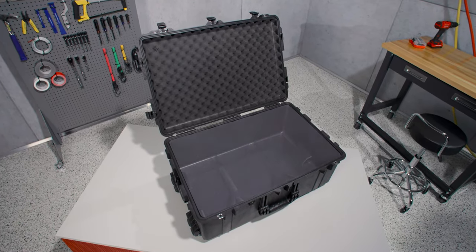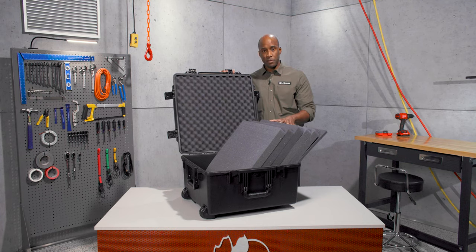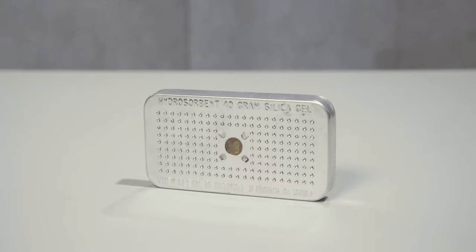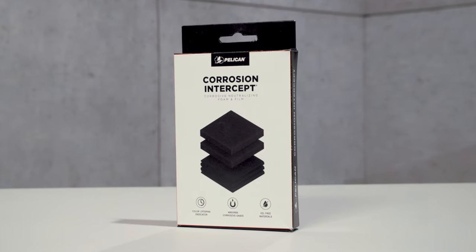The case is available with or without foam. The foam set includes the base foam, five layers of pick-and-pluck foam, and the convoluted lid foam. Available accessories include our TSA locks, desiccant gel to absorb humidity inside the case, and our new corrosion intercept material that stops rust before it can start.